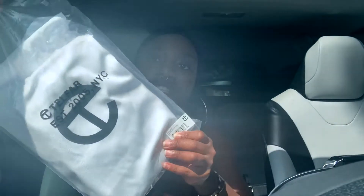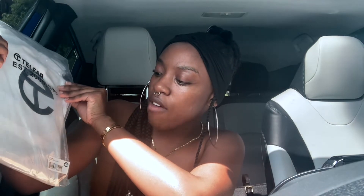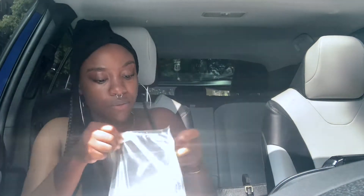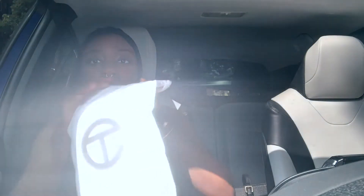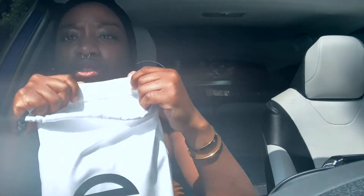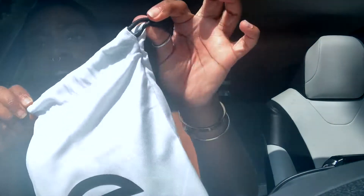Let's open it up. First impressions: I see a dust bag with the Telfar teeth logo. It says 'Telfar, established 2005, NYC,' little barcode on the bottom. White dust bag, good material — I wouldn't call it canvas, a little stronger than linen, not so much polyester, thick, cool — and I can't even open this.